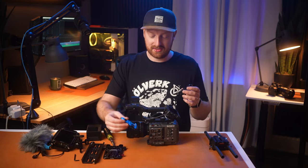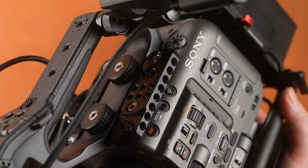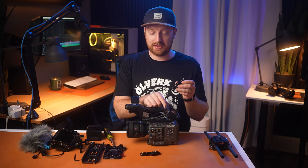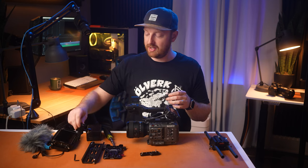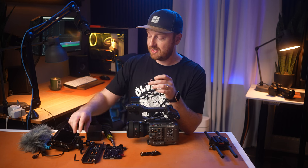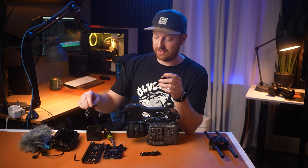Next up we have the top plates for the FX6. This has a 3/8 inch, lots of quarter 20s, and another mounting point for your monitor. I like using these because I have a quarter 20 monitor mount, and I would much rather screw my monitor into a top plate that's screwed into the body of my FX6 than risk damaging any of the ports on my FX6 or the handle.